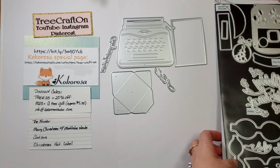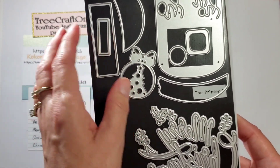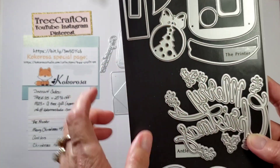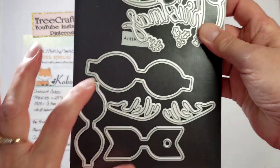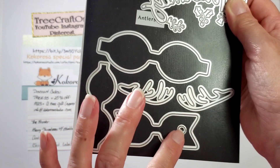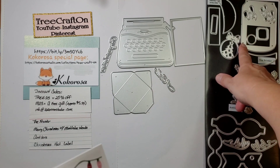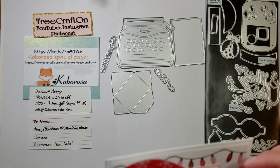I want to remind you of the dies that I got. This is the Christmas hat label — it has Santa's hat and all kinds of fun things. There is a Merry Christmas with Mistletoe. I don't have a project for that; I used all those up. And then there's Antlers, which has the double bow and the antlers, and I think this little round piece came with it — I will find out for certain. So with the Merry Christmas hat label...